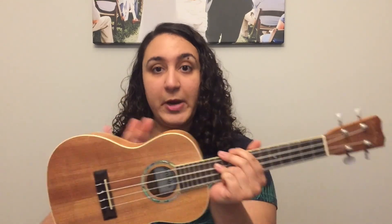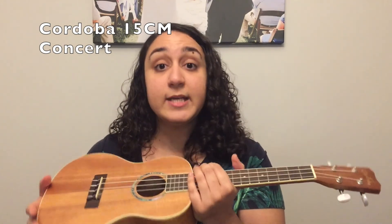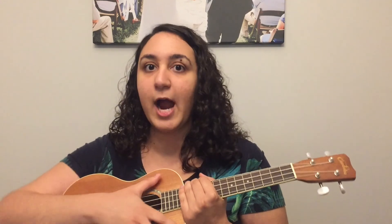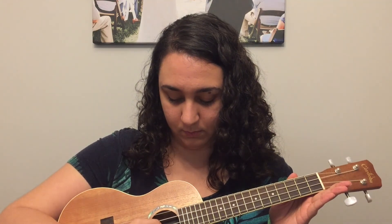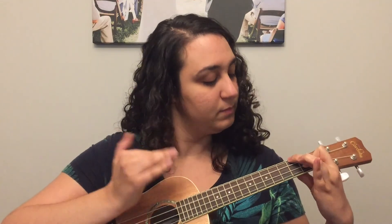Compared to the soprano, this next one has a much larger body — this is a concert. It's a Cordoba, one of my favorites. This is a really good beginner size for somebody who thinks the soprano is a little too small and wants something bigger. I find the concert body more comfortable to hold even as a smaller person. The tone is also a little bit deeper, a little less bright and jangly than the soprano sound. A lot of professional ukulele players rock a concert. Let me play a sample — hopefully you can hear that nuance difference; it's a little deeper and richer.